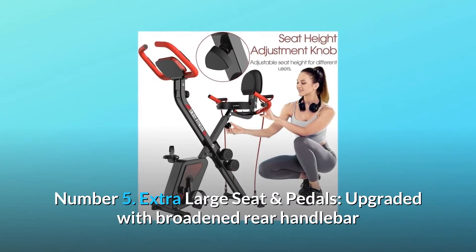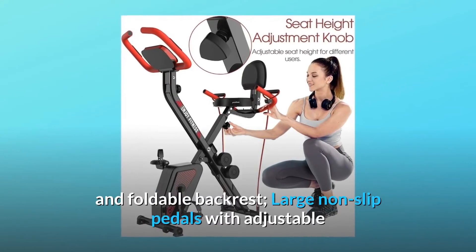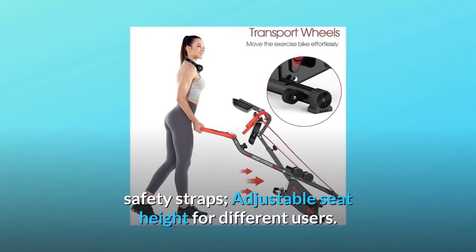Number 5: Extra Large Seat and Pedals. Upgraded with a broadened rear handlebar and foldable backrest. Large non-slip pedals with adjustable safety straps. Adjustable seat height for different users.